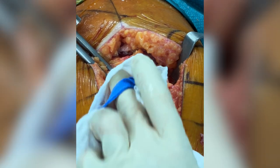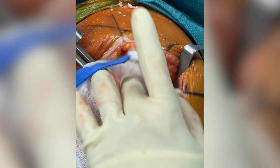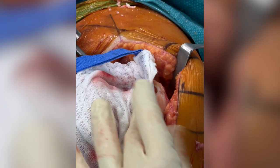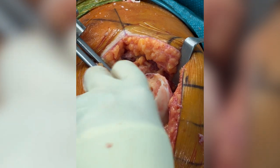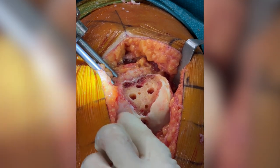Let's clean up and make sure we have a dry area for cement fixation of the component. I'll ask the nurse to start preparing the cementation.